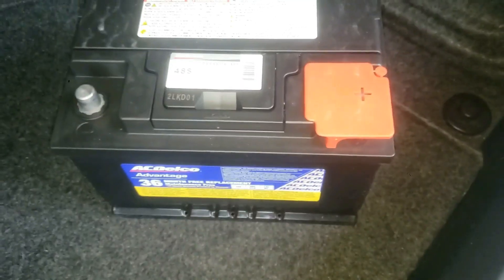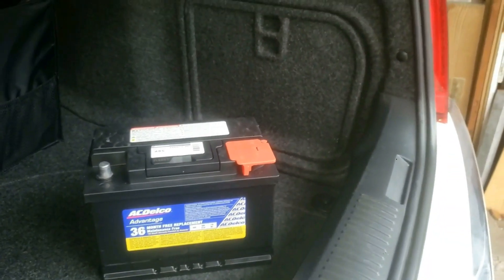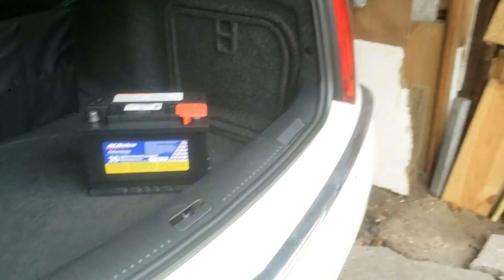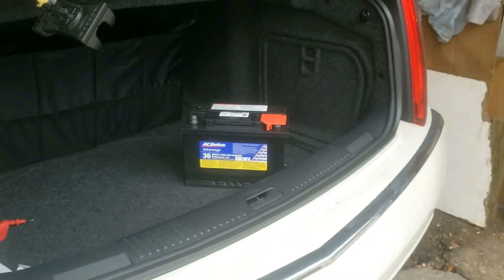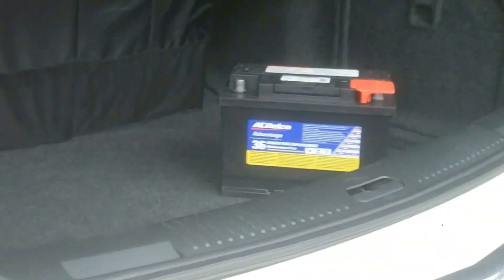Anyway, this video is meant to be a quick guide on how to read these types of date codes from AC Delco, and I think this is really good to know — especially when buying a used vehicle or before you go out and buy a new battery. Maybe it's still within warranty.